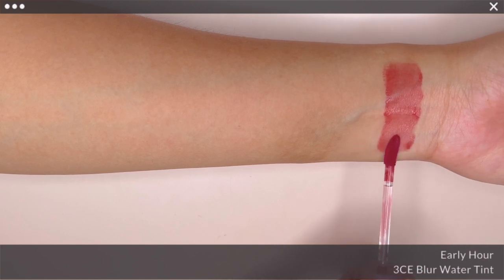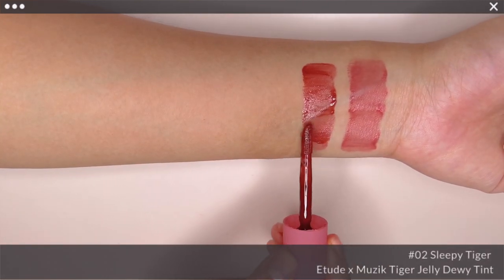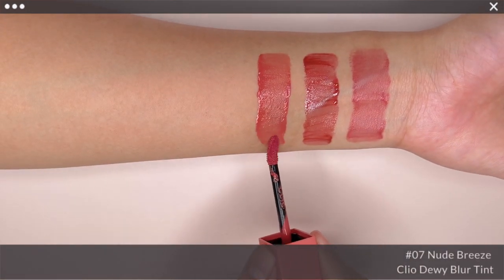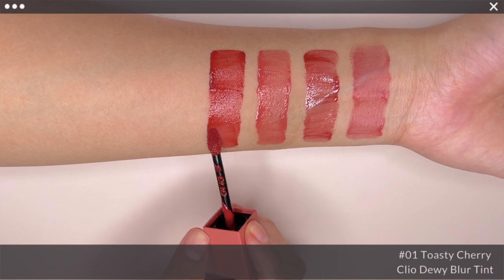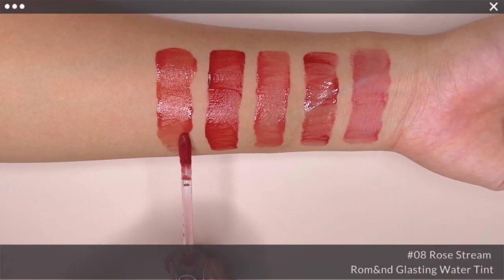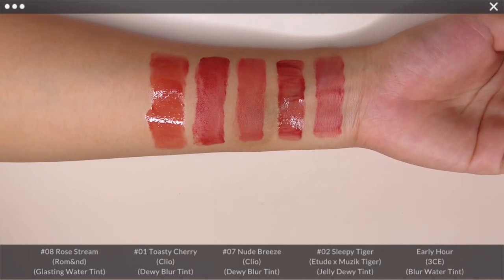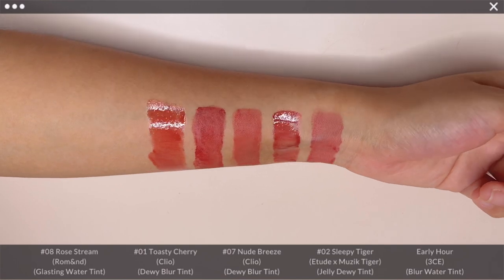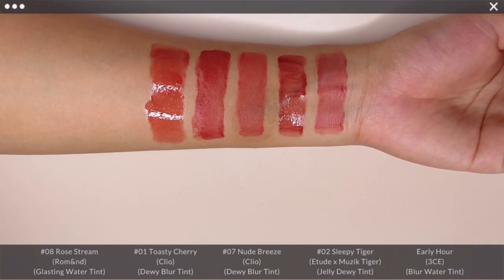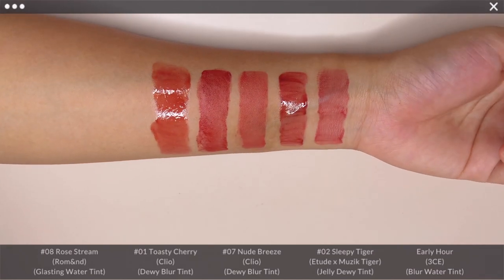Lastly, for Early Hour, I have Sleepy Tiger from the Etude & Music Tiger collaboration, Clio Dewy Blur Tint in No. 7 Nude Breeze and No. 1 Toasty Cherry, followed by Romane Glusting Water Tint in No. 8 Rose Stream. Again, it looks closest to Nude Breeze and has more mauve or plum in it. It is also not nearly as bright or pink as Toasty Cherry on the lips, and has a different finish from Sleepy Tiger and Rose Stream.